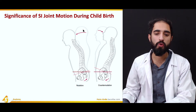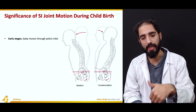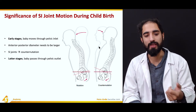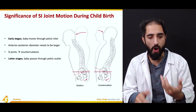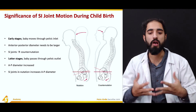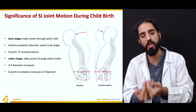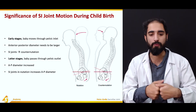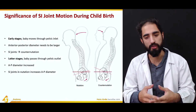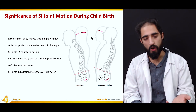The significance of sacroiliac joint motion during childbirth is notable. In the early stages, the baby moves through the pelvic inlet, so a wider pelvic inlet is needed — this corresponds to counter-nutation, which increases the pelvic inlet. In the later stages of labor, the baby passes through the pelvic outlet, so a wider pelvic outlet is needed — this corresponds to nutation, which increases the pelvic outlet.